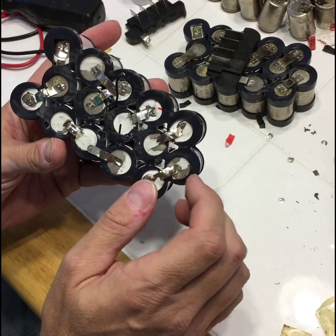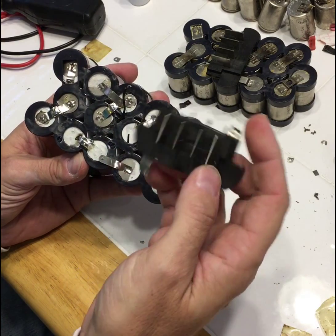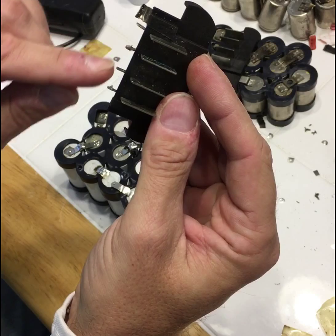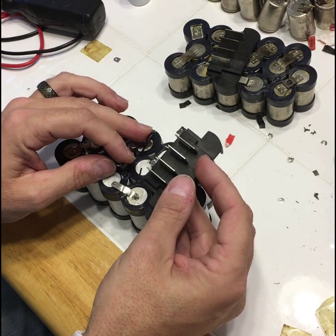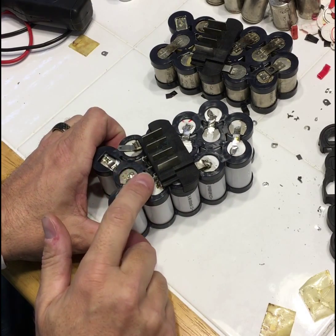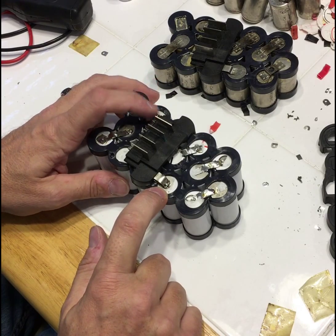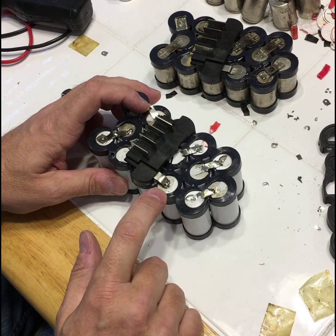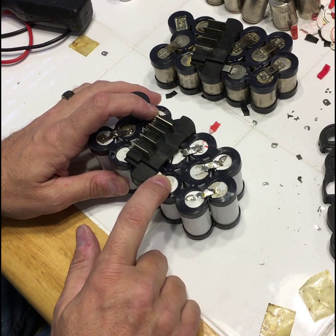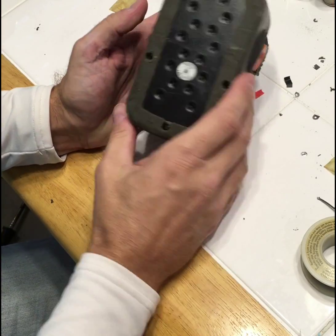Now what I'm going to do is re-solder this back onto its pin and this pin for these two. The wires are soldered. Now I'm going to solder this connection to this battery and this connection to this battery. To test for continuity, after I solder that I will check for continuity between these two batteries to see if they're all linked in series. And there you go — I've got all the five screws back in and it's ready to go.